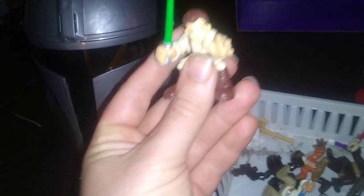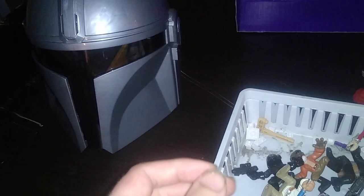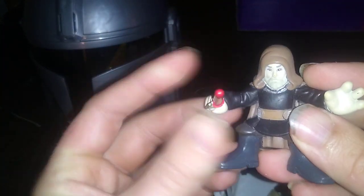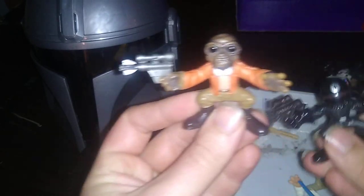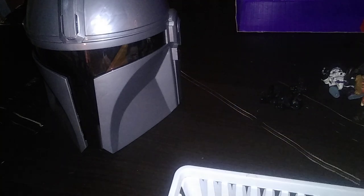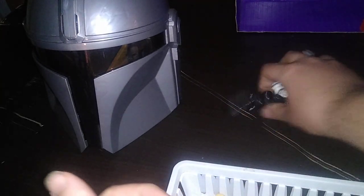Got some more Galactic Heroes here: Obi-Wan, Stormtrooper, AT-ST Driver, Clone Trooper, Count Dooku, Hondo Ohnaka, an Imperial Engineer, and finally Luke Skywalker. And that's my entire Star Wars haul for this month — so glad I got a chance to review it.